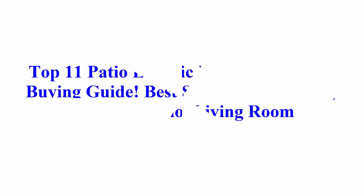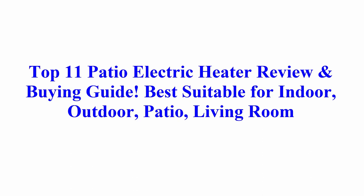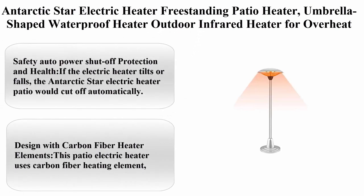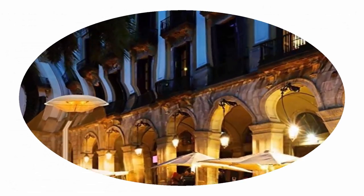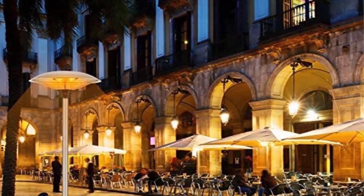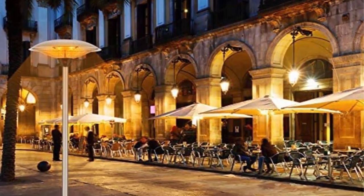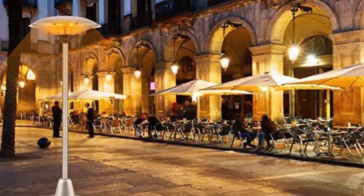Welcome to Best Quality Reviews top 11 patio electric heater review and buying guide, best suitable for indoor and outdoor patio. Top 11: Antarctic Star electric heater, freestanding patio heater, umbrella-shaped waterproof heater, outdoor infrared heater. About this item: safety auto power shutoff protection. If the electric heater tilts or falls, the Antarctic Star electric heater patio would cut off automatically.